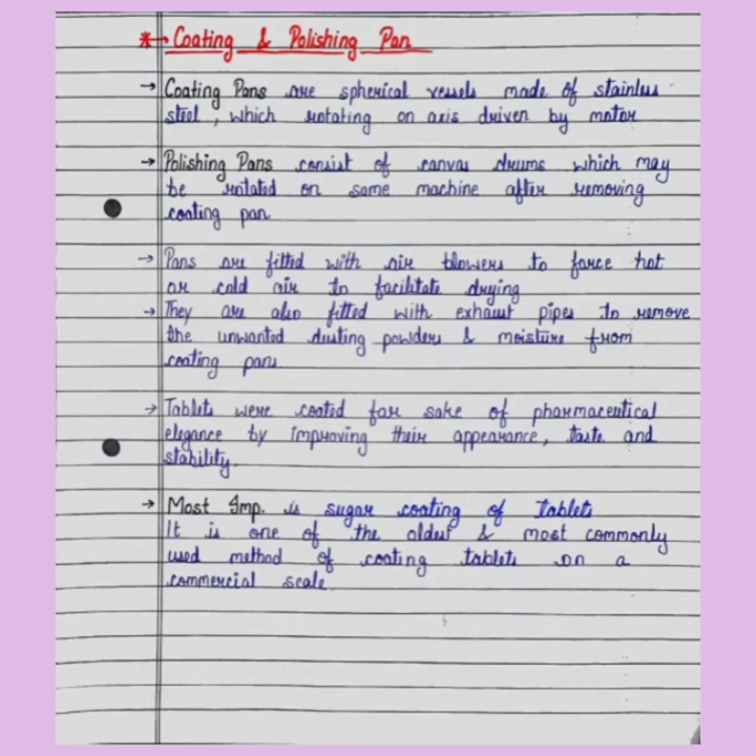Polishing pans consist of canvas drums which may be rotated on the same machine after removing the coating pans. The pans are fitted with air blowers to force hot or cold air to facilitate drying.